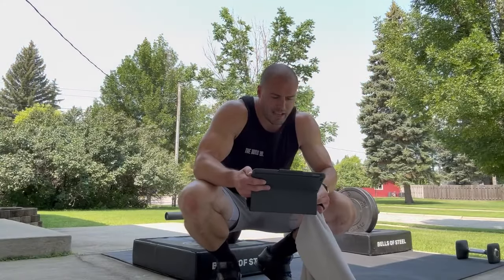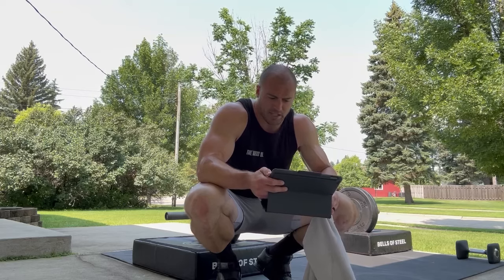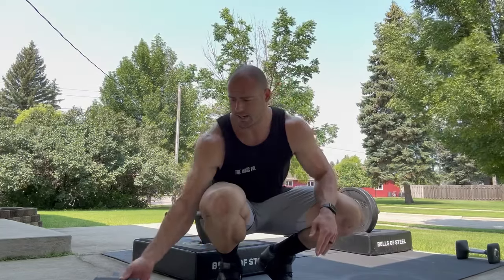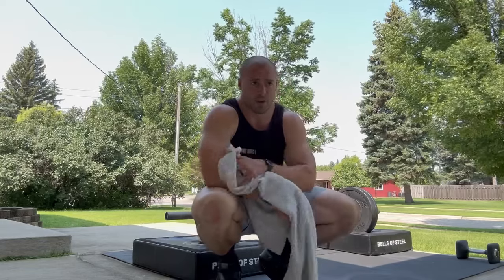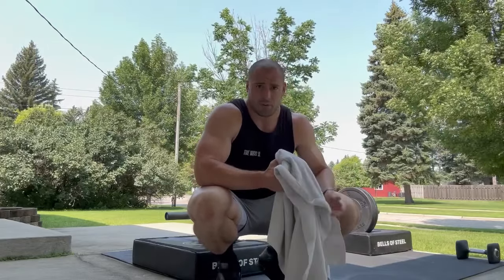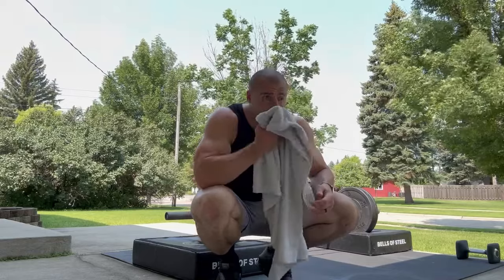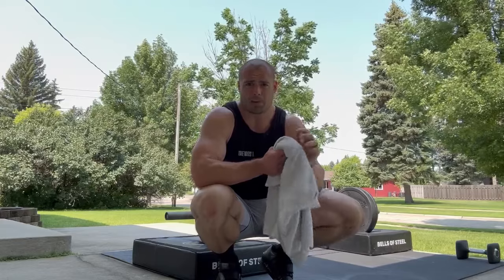What do you think when people say you should get a certain level of strength before using plyos in training - say a 1.5 or 2 times bodyweight squat before being able to do plyos safely? Honestly I'm surprised this is still asked because it's obviously not true. I even think the NSCA changed their stance on this. Kids are out there doing plyos all day jumping on jungle gyms, playing soccer, playing basketball. If someone says that to me I just disregard it.